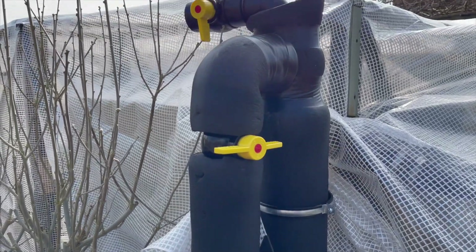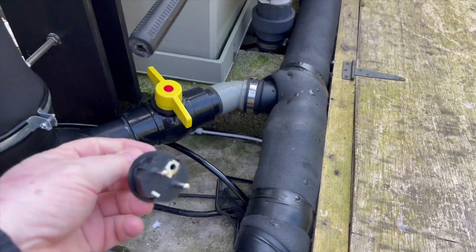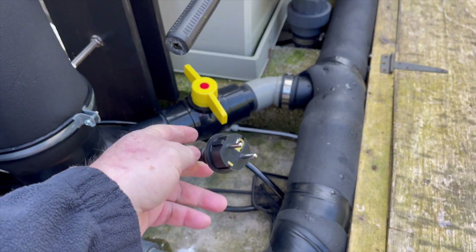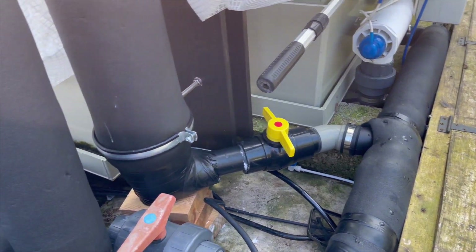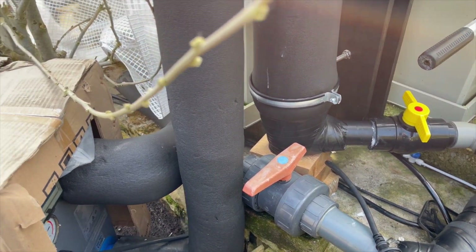I should hopefully be able to fire it up soon. I've got to change this electrical connector here, and I'm going to have to run a 16-amp lead for now — and then I'll be able to fire it up.